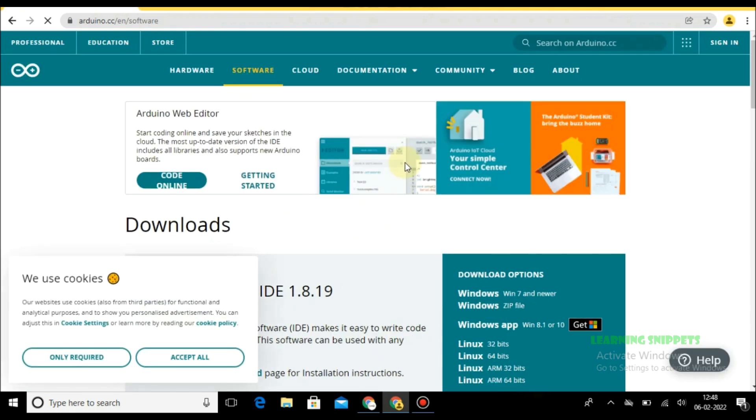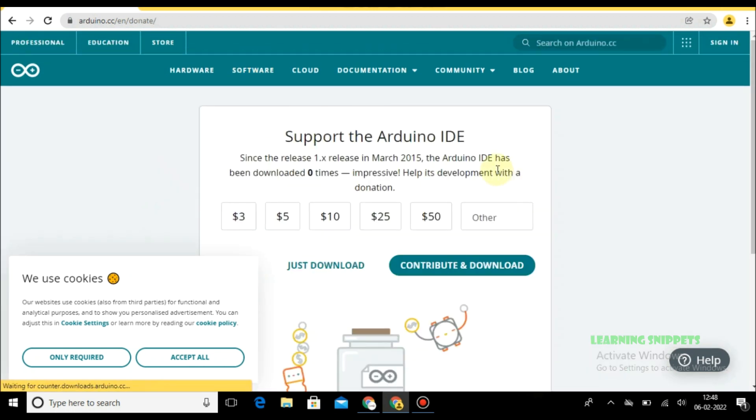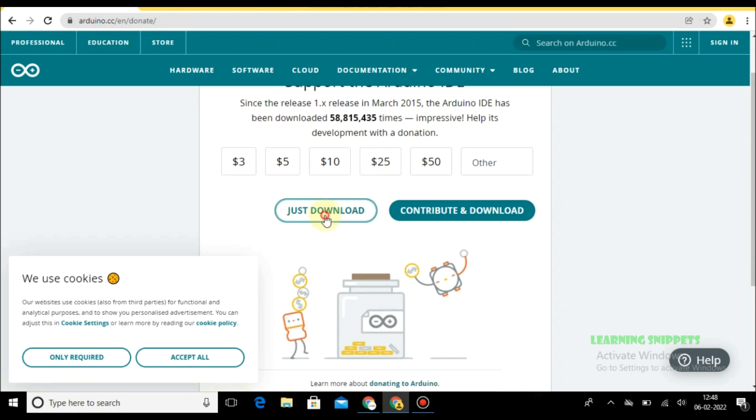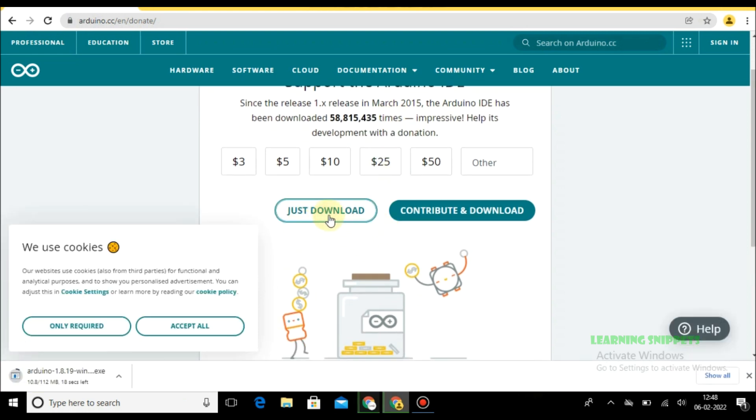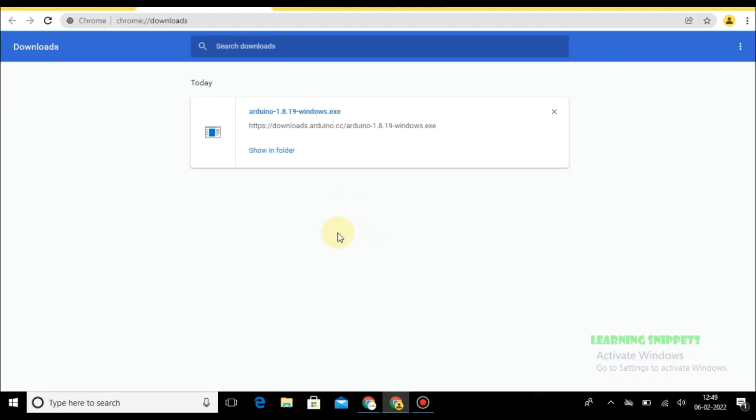Click on the Windows 7 or newer link. Click on just download. Wait for the download to be completed, then click on the file and follow the steps.